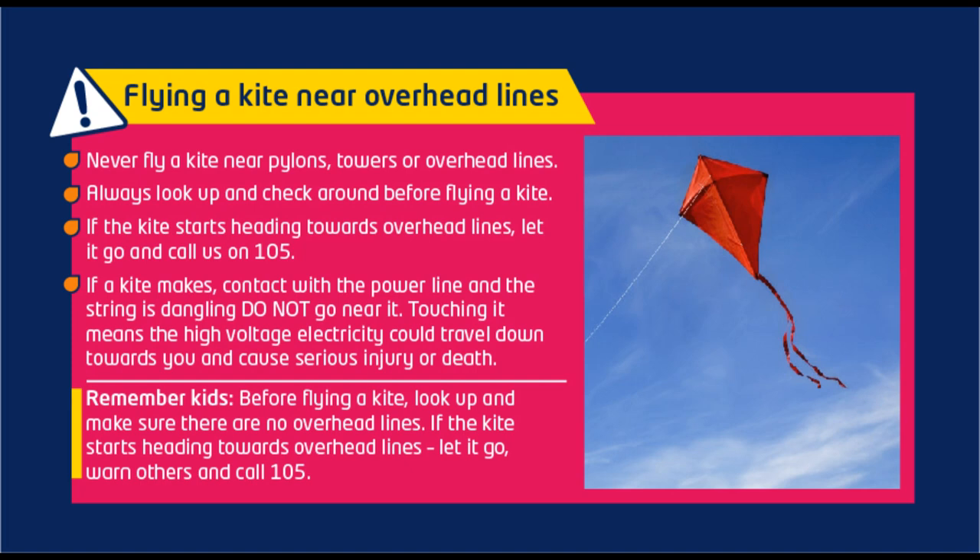Remember kids, before flying a kite, look up and make sure there are no overhead lines. If the kite starts heading towards overhead lines, let it go. Warn others and call 105.